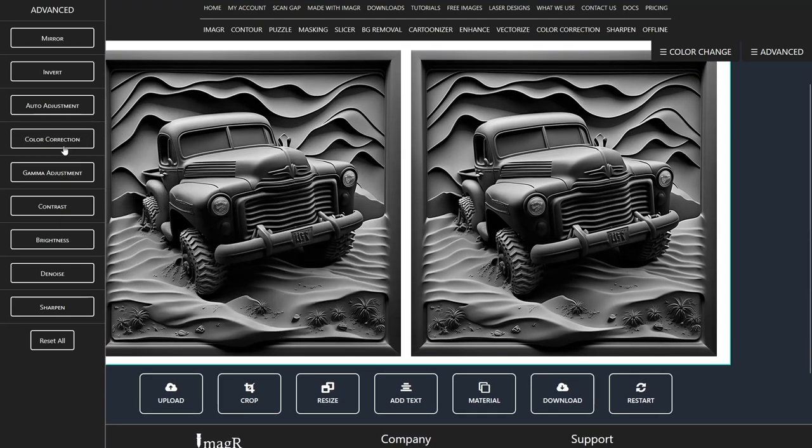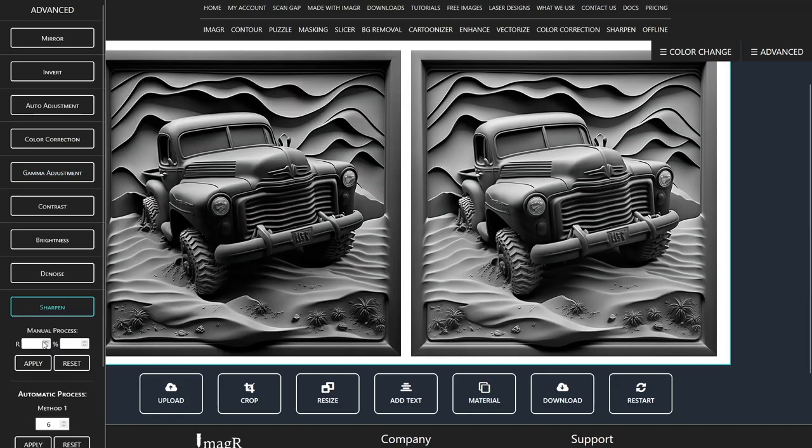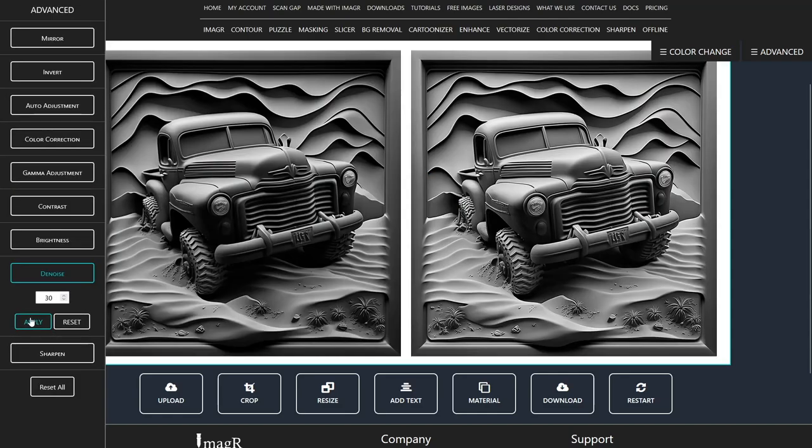Now I will increase the gamma value a little bit and sharpen my image with the sharpen method 2 on image-r. At the end, I clean the image with the denoise function.